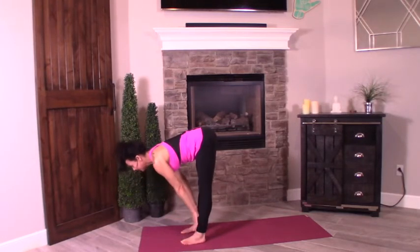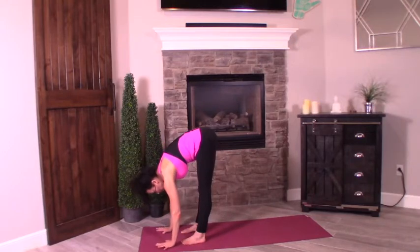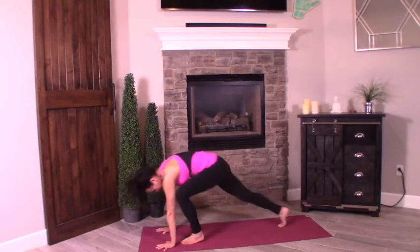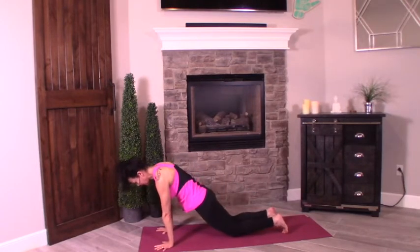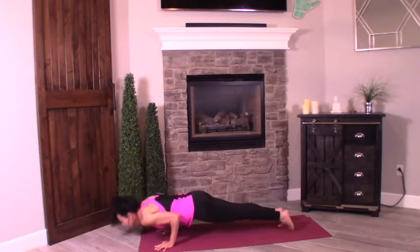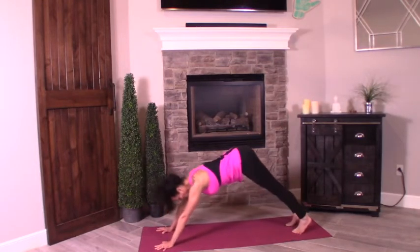Inhale halfway up. If you're a newbie, bring your hands to your shins to reach that flat back — shoulders back, crown of your head forward. Exhale, palms down. Take a step back — find your high plank. Shift the body forward, modify if you need to. Chaturanga halfway down into upward facing dog. Press back into downward facing dog.